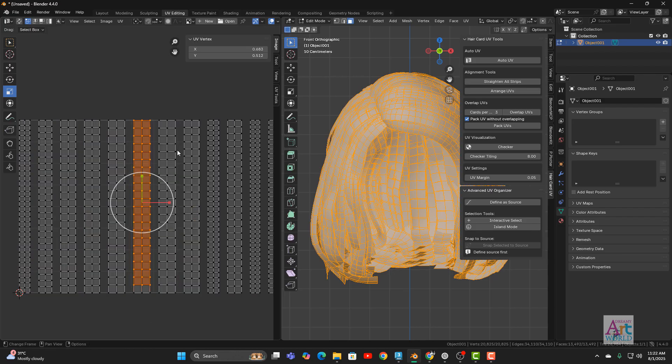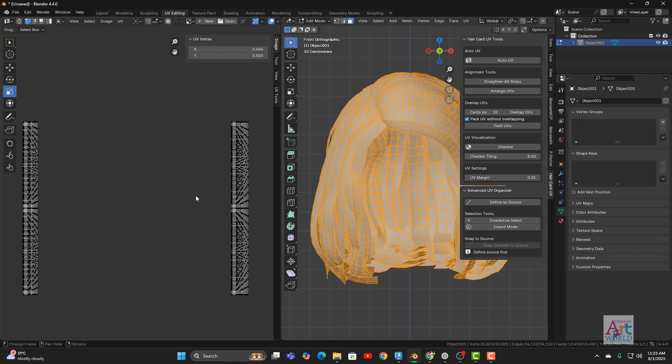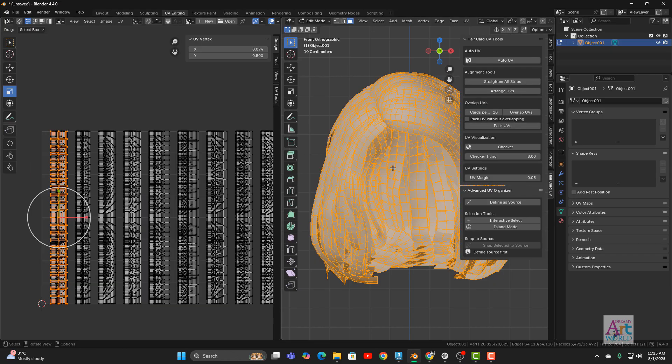Based on your requirements, there are two approaches. If you notice that some cards look very similar — meaning they are duplicates — you can group them together for even more simplified results. If not, you still have options to arrange properly. Since we've clicked Arrange UV, if you want to overlap, fill in the number of cards you want to stack — let's say 10 — and click Overlap. It will stack 10 UV hair cards on top of each other.